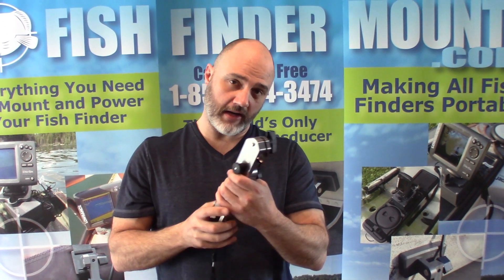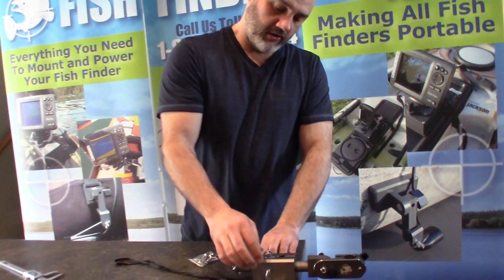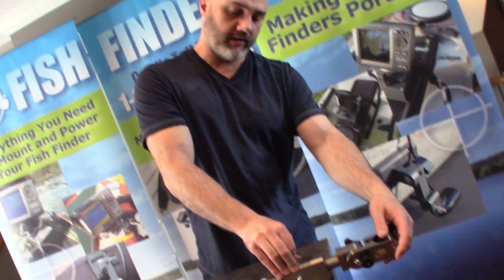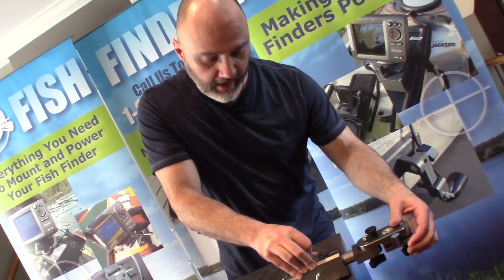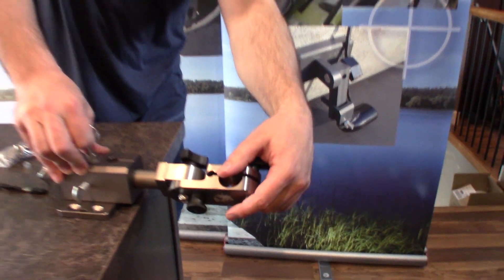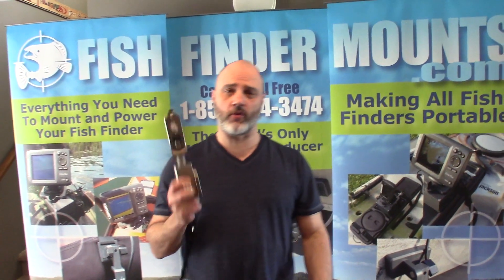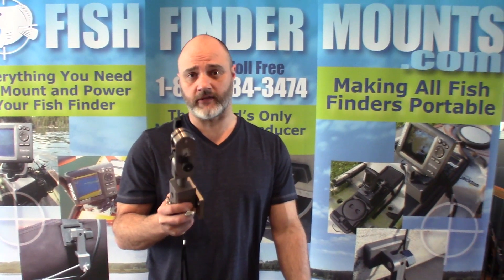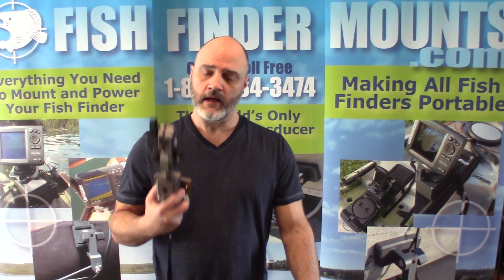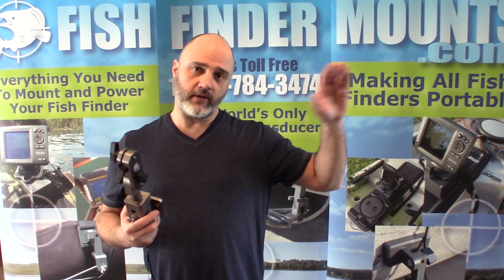This is so cool — if you have this on the side of your boat, you can pull this spring pin, or index pin, and lock it sideways either way. You can even go upside down if you needed to. So this is Wade from fishfindermounts.com — we've got an amazing Hummingbird 360 imaging pole mount. If you're going with the Hummingbird Mega Live product coming out soon, check our website fishfindermounts.com or call us toll-free: 1-855-784-3474.